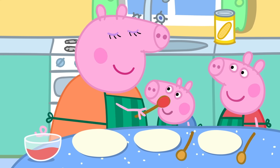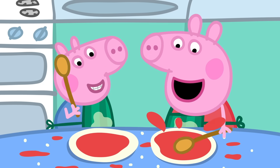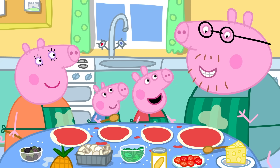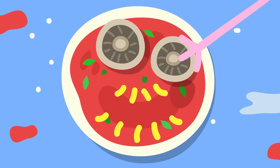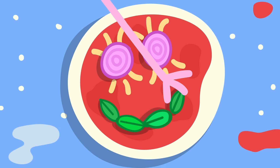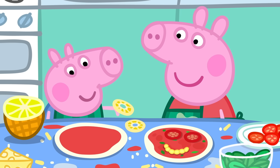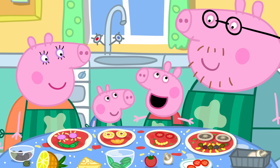Peppa, George, please smooth the tomato over the pizzas. I like making pizza. It's lovely and messy. That's enough smoothing and splashing. Now for the cheese. Remember, Daddy, we're making funny faces. Of course. I'll use mushrooms to make eyes and olives for the smile. And I'll use onion for eyes and basil leaves for the mouth. I'm doing little tomatoes for the eyes and sweet corn for the mouth. George is using pineapple for the eyes and cheese for the mouth. I like funny faces.